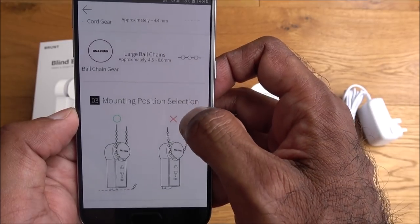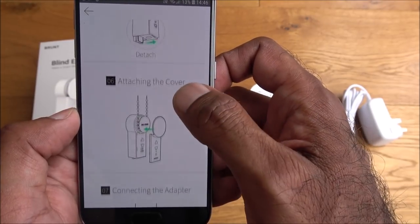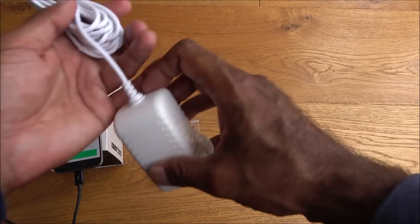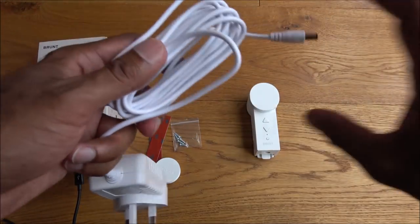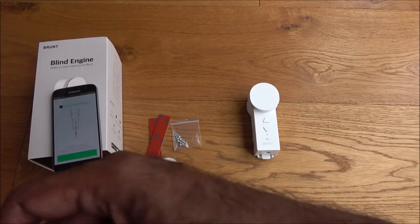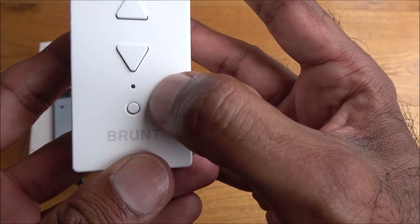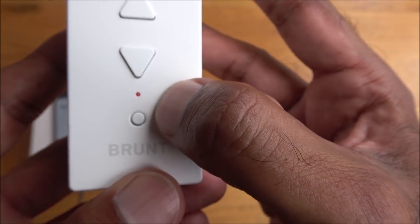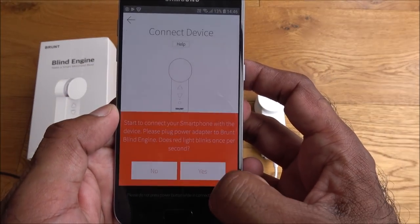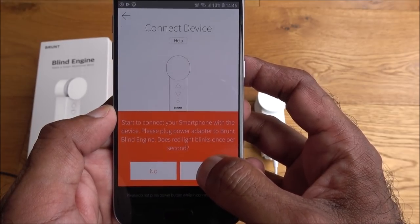The app shows the mounting instructions and adjustments, then prompts you to plug in the power. I'll plug the power adapter straight in, then plug it into the wall. You should see a red flashing light — and there it is.